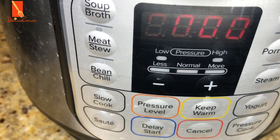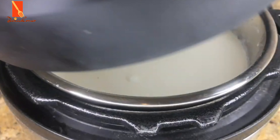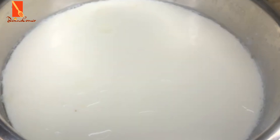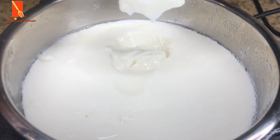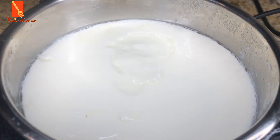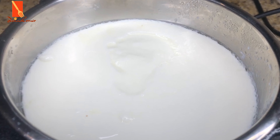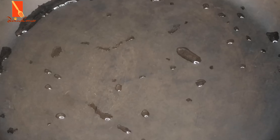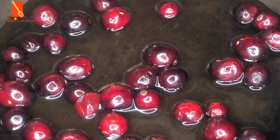If you want the fermentation process to extend longer than 8 hours, you're free to do that. I'm just going to check on my yogurt after about 4 hours into the fermentation process. You can see that the thickness of the yogurt has changed and the fermentation process has already started, but I just want this to conclude within the 8 hours. I'm going to close the lid and continue to ferment it.